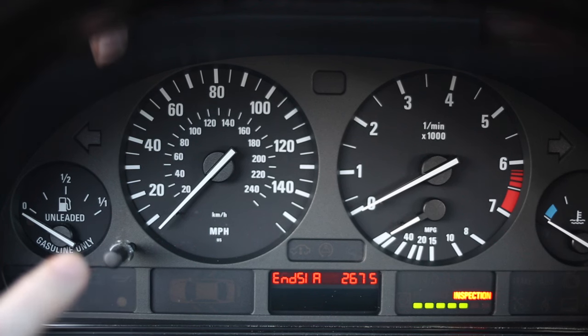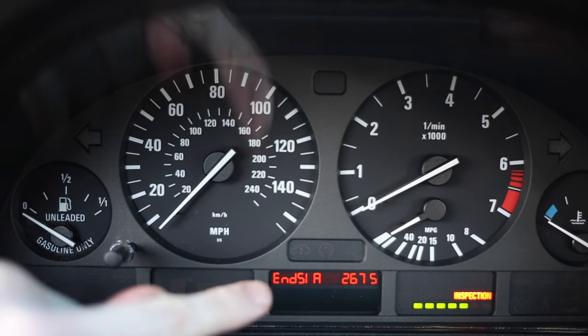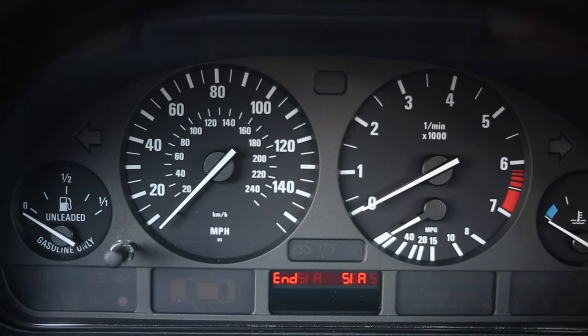Now that it's flashing, hit it once more. And as you can see, we have just reset all of our indicator lights.